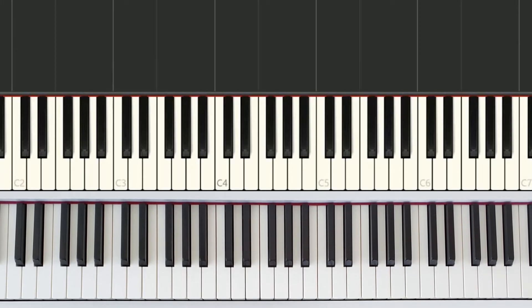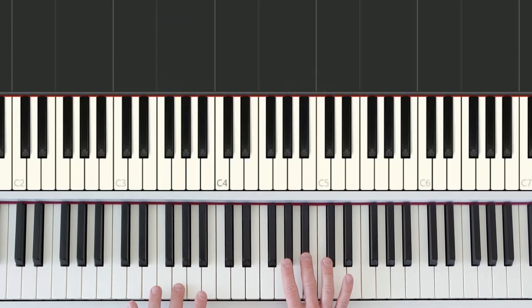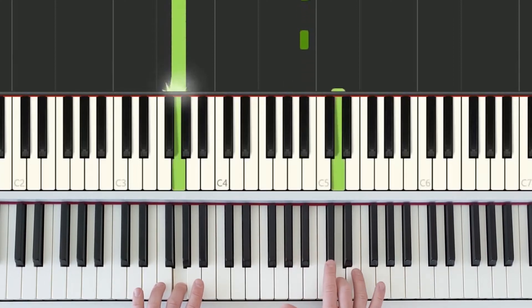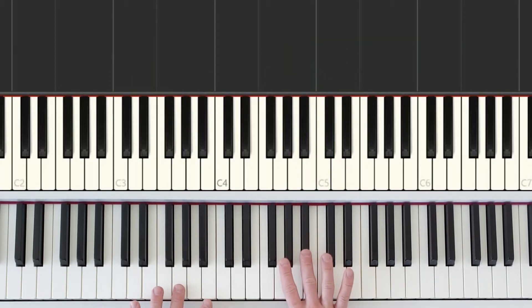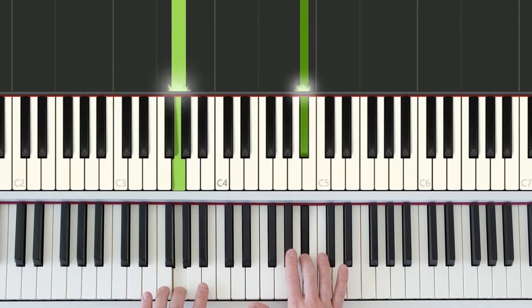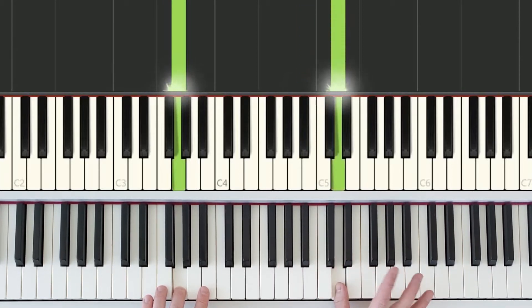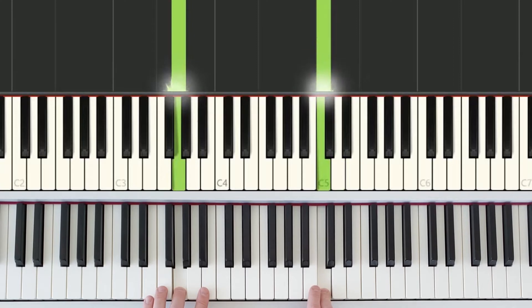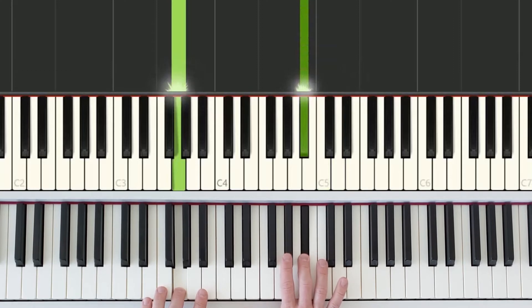For part two, we have the same starting position as part one. Once we have that, the right hand repeats this black key three times — one, two, three. On four, it jumps up and plays the white key just in between this group of two black keys, then steps down a white key. It's going to work its way down a little bit more, stepping down to that starting position black key.